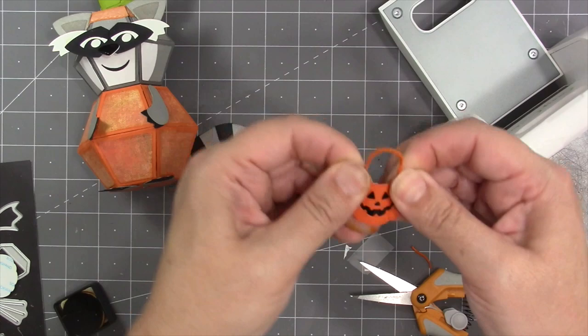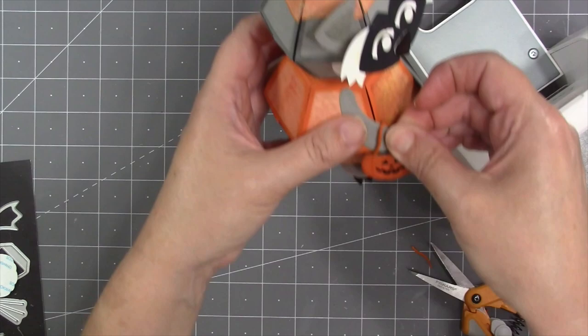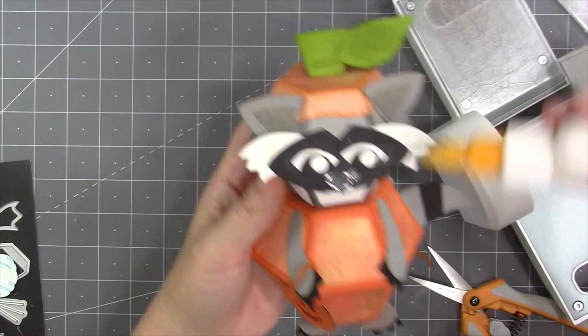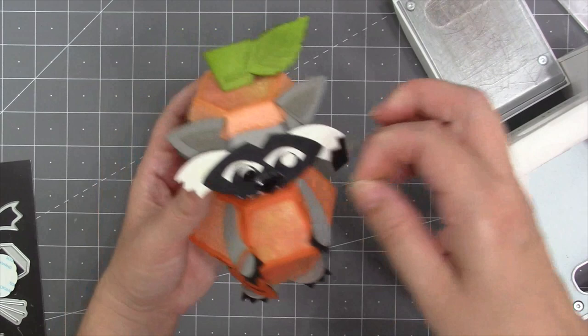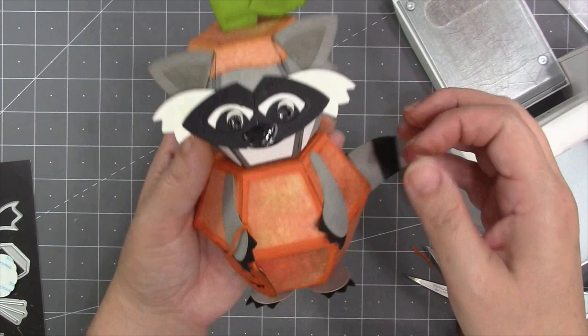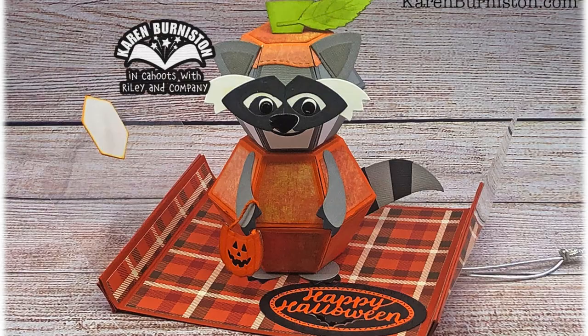I use twine as the handle for the trick-or-treat bag, getting the two layers apart slightly in the corner to sandwich the twine between them. If I couldn't get the corners apart, I would have just glued the twine to the back. I attach it using a little glue on the back of an arm. I felt the eyes didn't look right, so I cut small circles from shiny mirror cardstock again and glued them a little lower. Now my finished raccoon dressed up in a pumpkin costume is ready for a card.